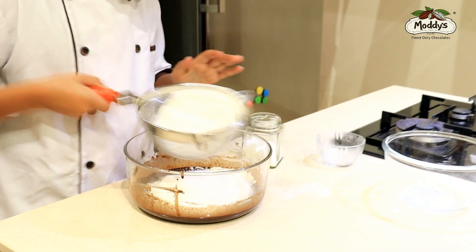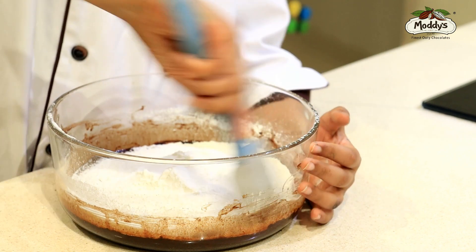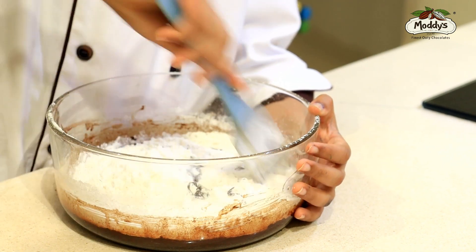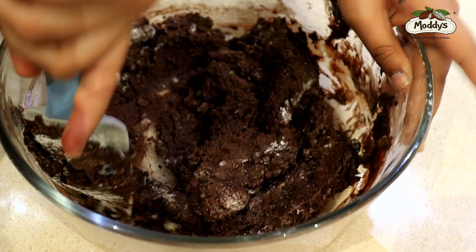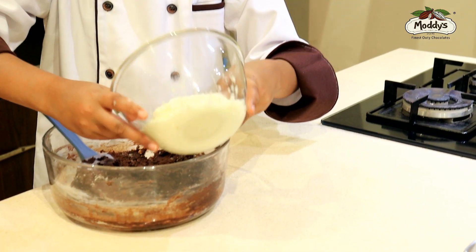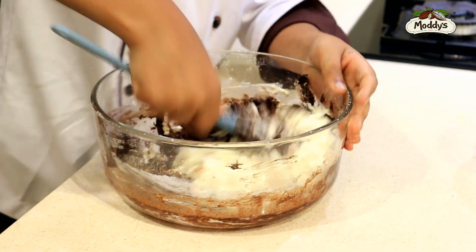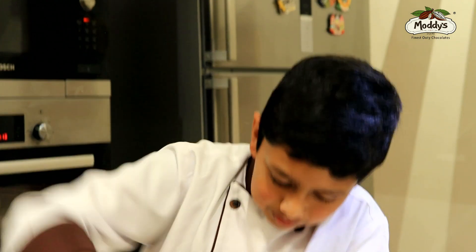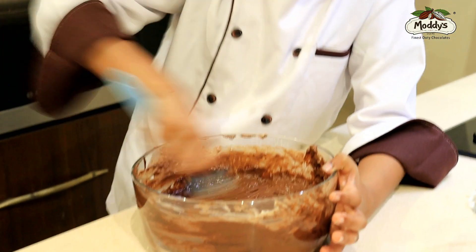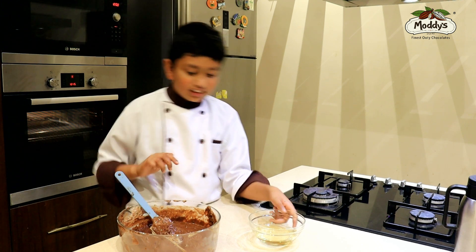Now let's sieve it. Then fold in the mix. Now it's time to add the color — mix it really well. Then the oil goes in.